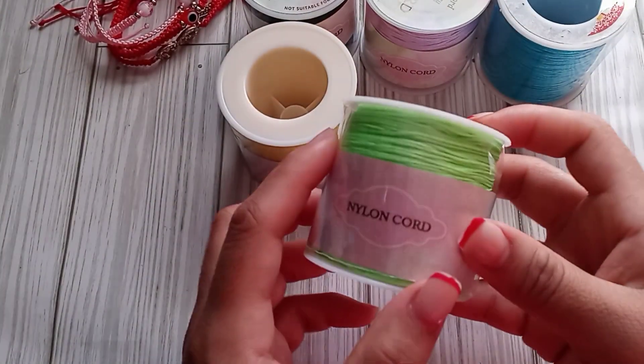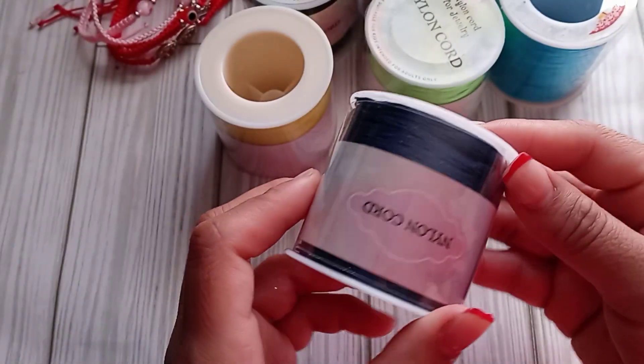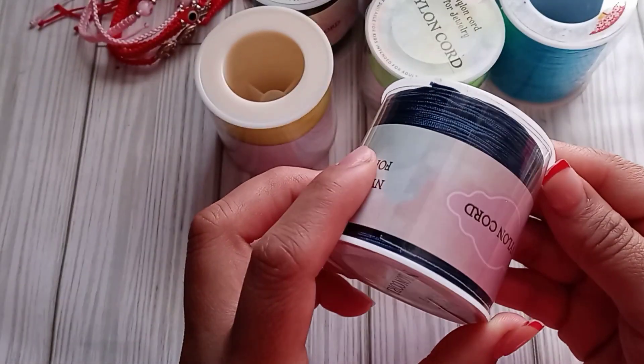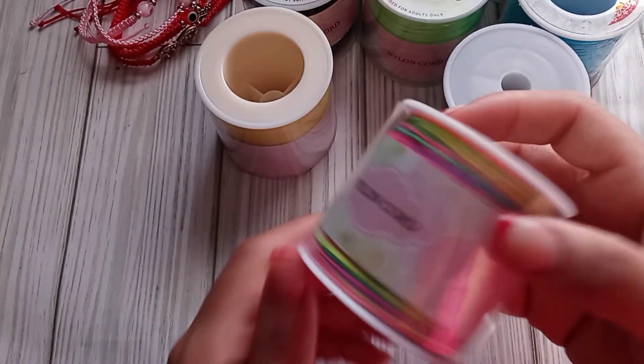Then I got yellow, and I got green — like neon green kind of. And this one is like dark blue, you could say like navy blue almost. And then I got rainbow.